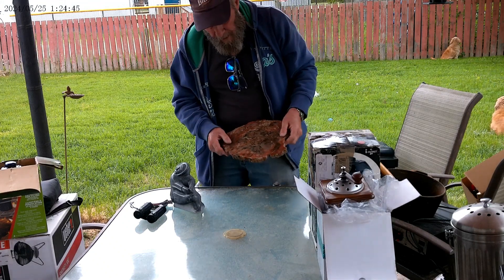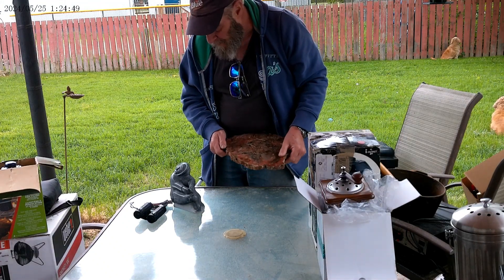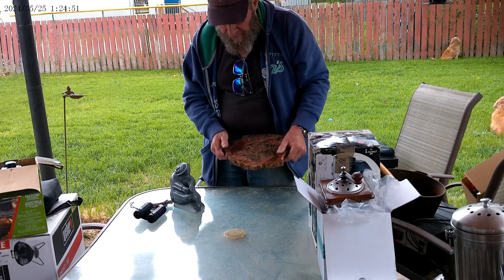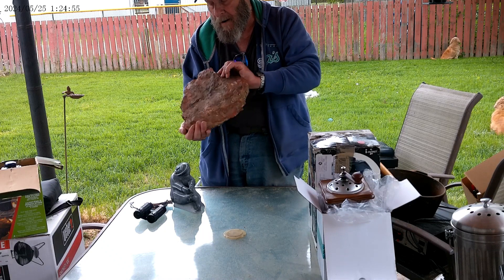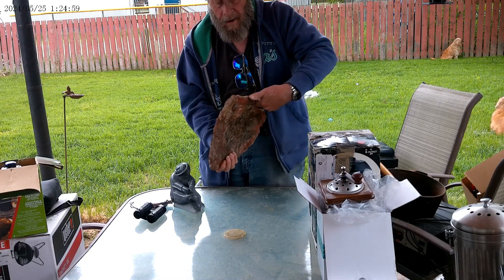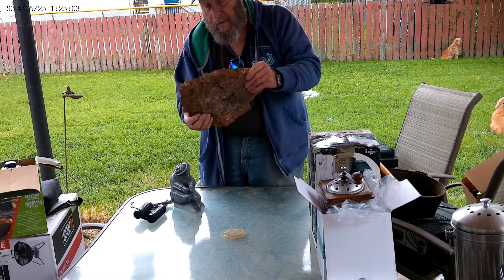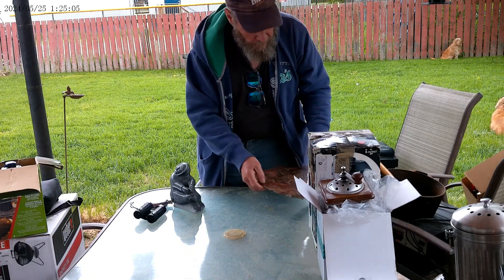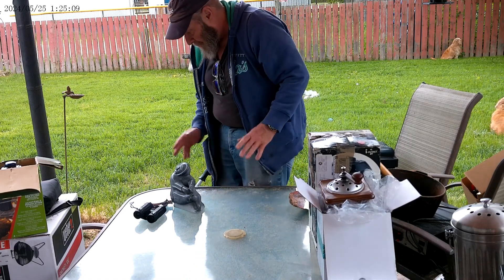I looked at this and thought, yeah, what a nice little slab of rock. Catches my eye. I was sitting there looking at it when I was taking it out of the car — you know what it is? It's a slab of petrified wood, nicely polished, and it actually sits level.